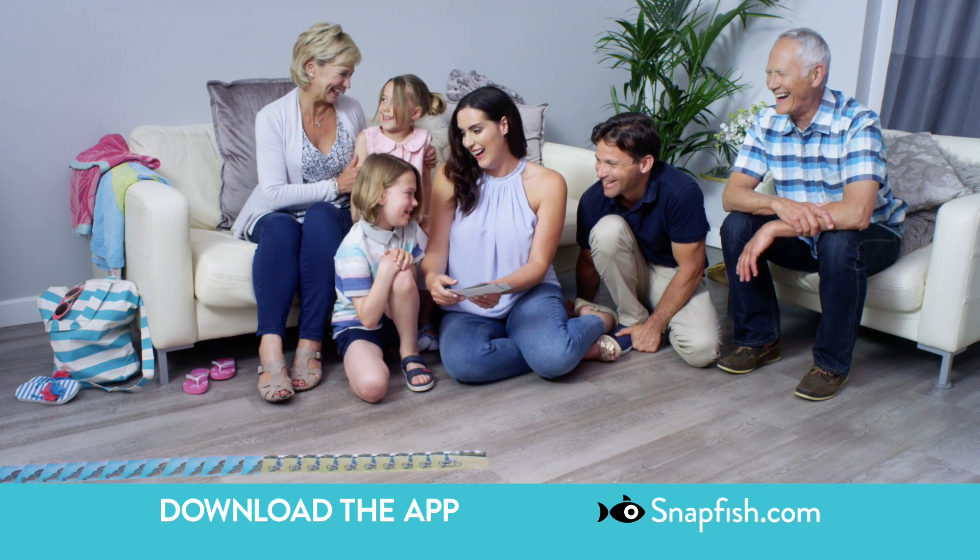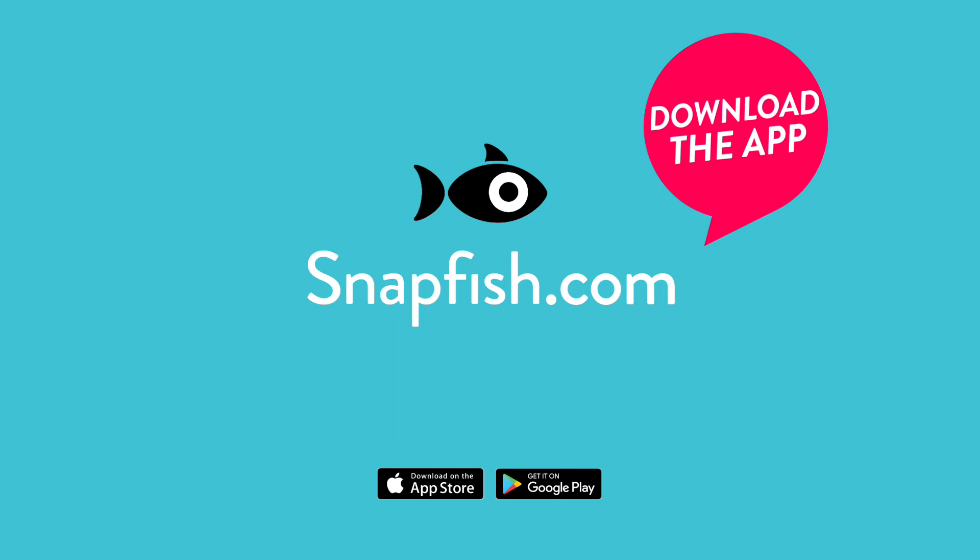Relive all your treasured memories with 100 free prints. Download the Snapfish app now. Snap, print, save from Snapfish.